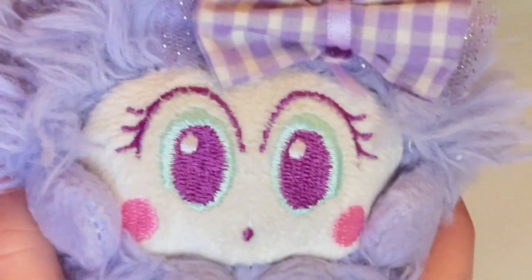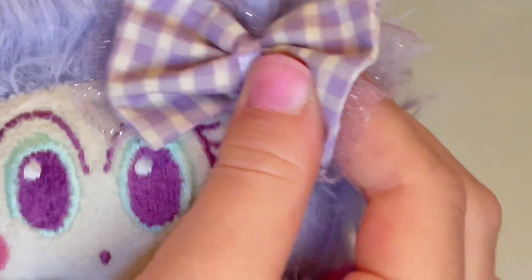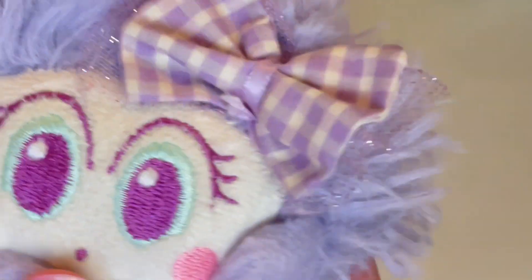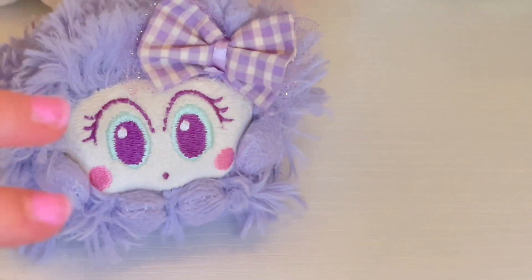She's just so soft. Here's the back of her — she doesn't have much movement. She just can't go like this. She doesn't have any movement. But she's really cute. And here's how she looks without her bow. She's really cute. And she's brushable, too. Thanks for watching this video. I'll see you guys later. Bye!